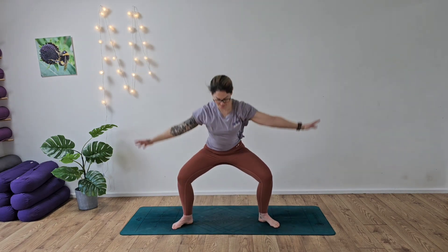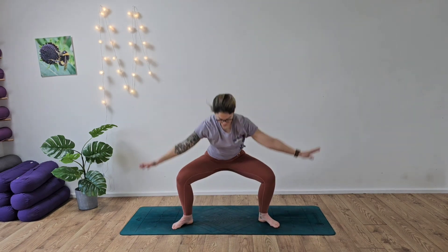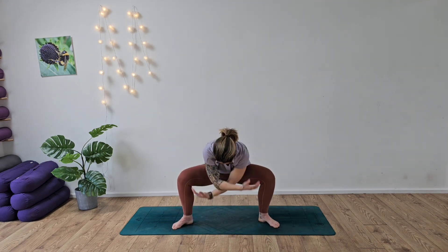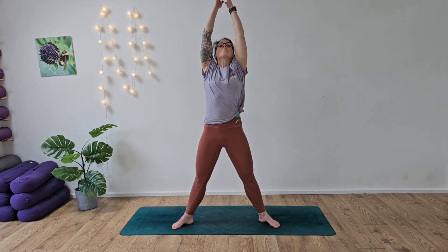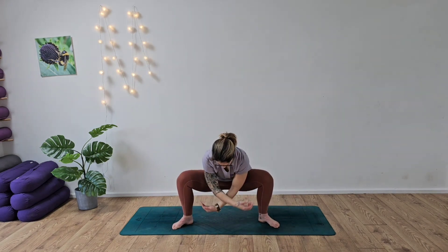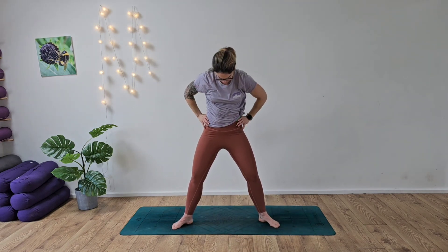Take the feet out to the side and sweep the arms up high to the sky and release. Inhale, rise. Exhale, release. Start to open up into the hips, into those inner thighs, into the knees, the ankles, and obviously up into the shoulders. Breathe it out. Exhaling, inhale, exhale, inhale. Great work.